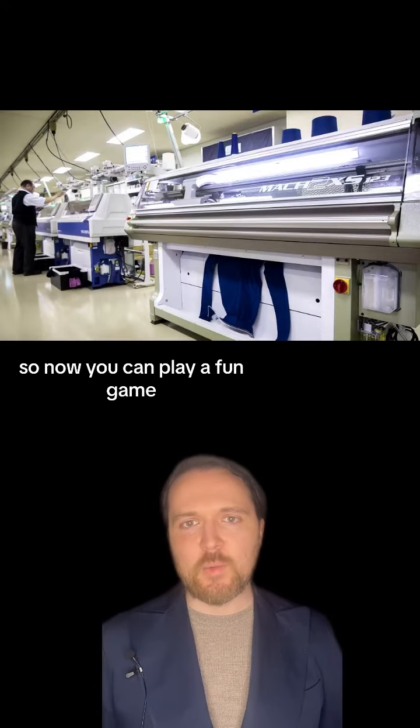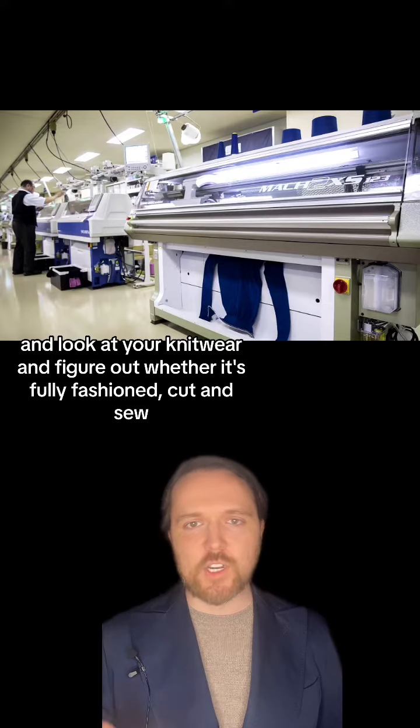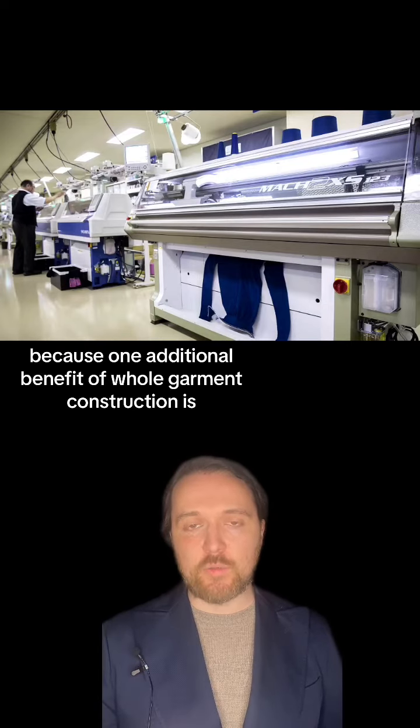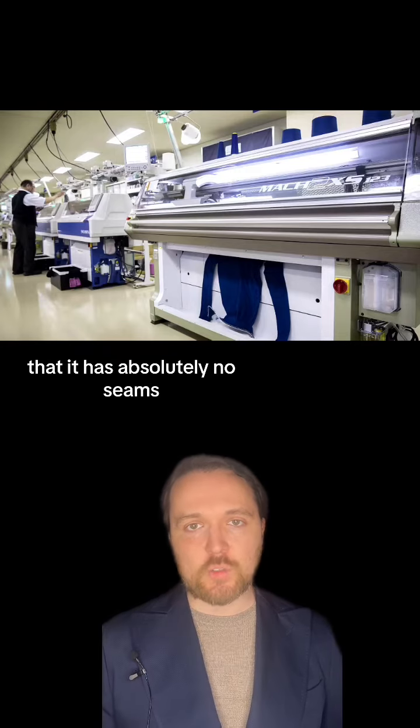So now you can play a fun game and look at your knitwear and figure out whether it's fully fashioned, cut and sew, or whole garment construction — because one additional benefit of whole garment construction is that it has absolutely no seams.